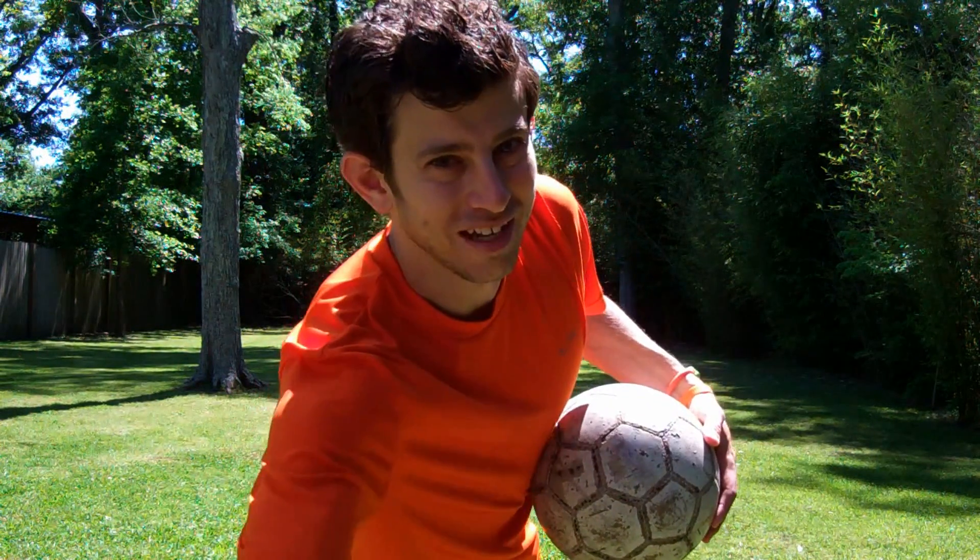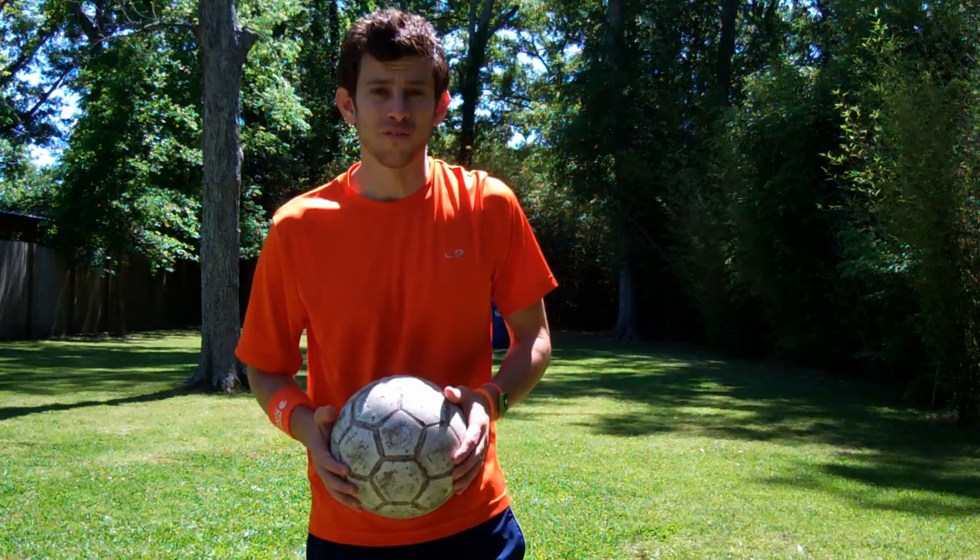Hey, what's going on? How we doing? It's Jared Motts, former pro and founder of OnlineSoccerAcademy.com. Today we're learning how to bend a ball.